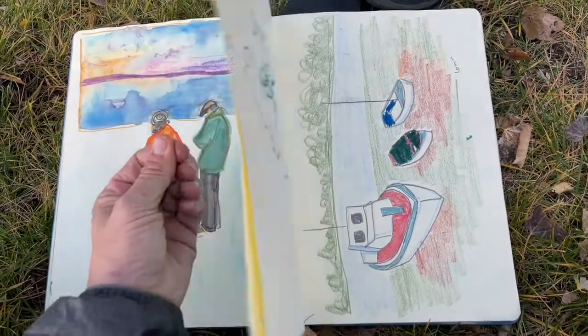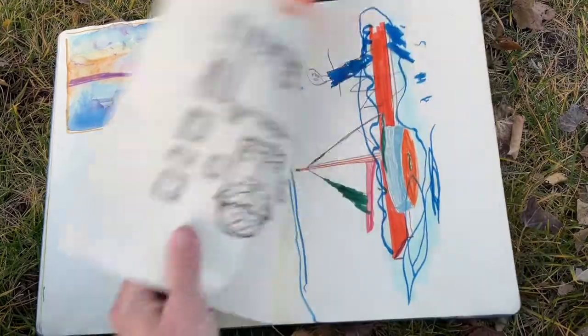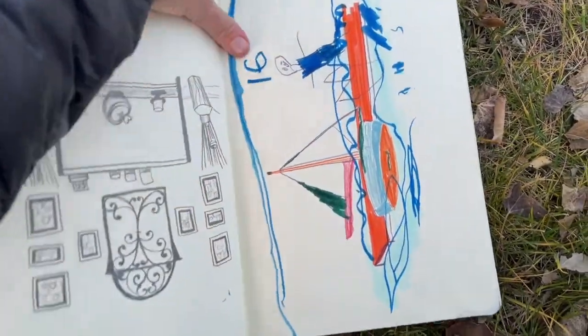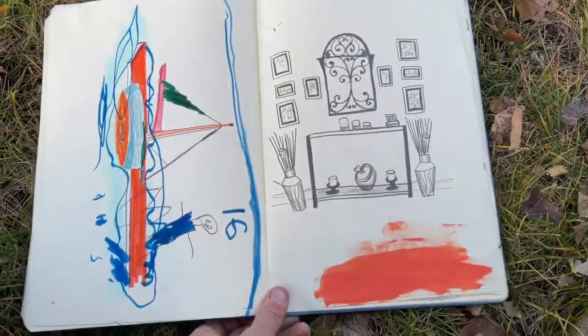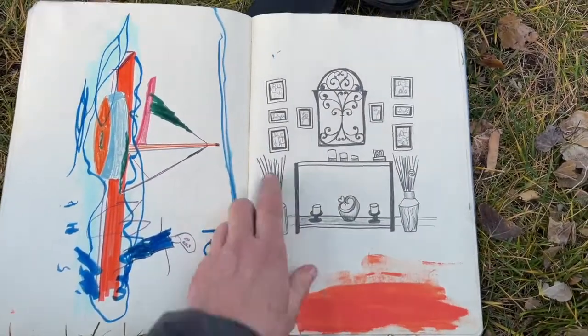It's not great, but the whole point is to experiment, so I'm not really worried. And the reason I want to show you this unedited sketchbook is because this is what a sketchbook can be — you can play, you can experiment.